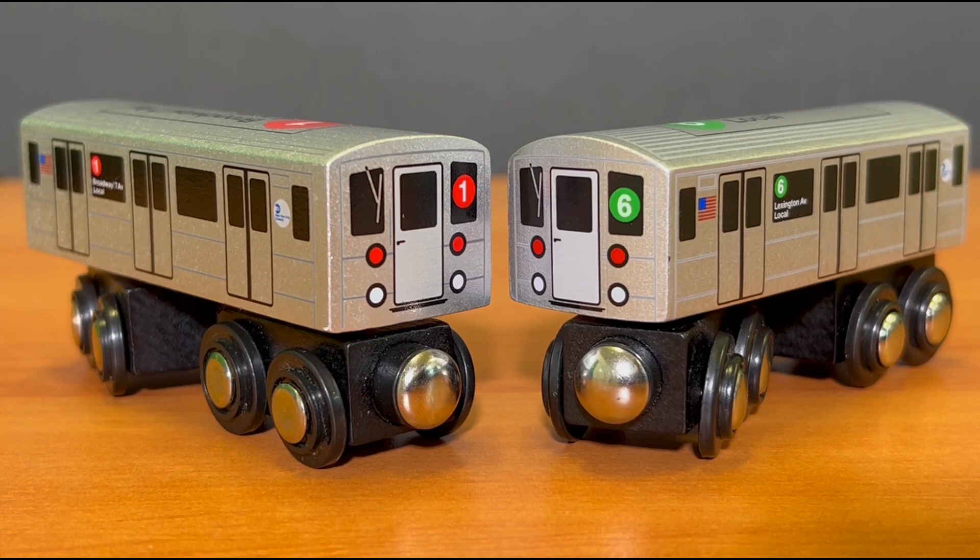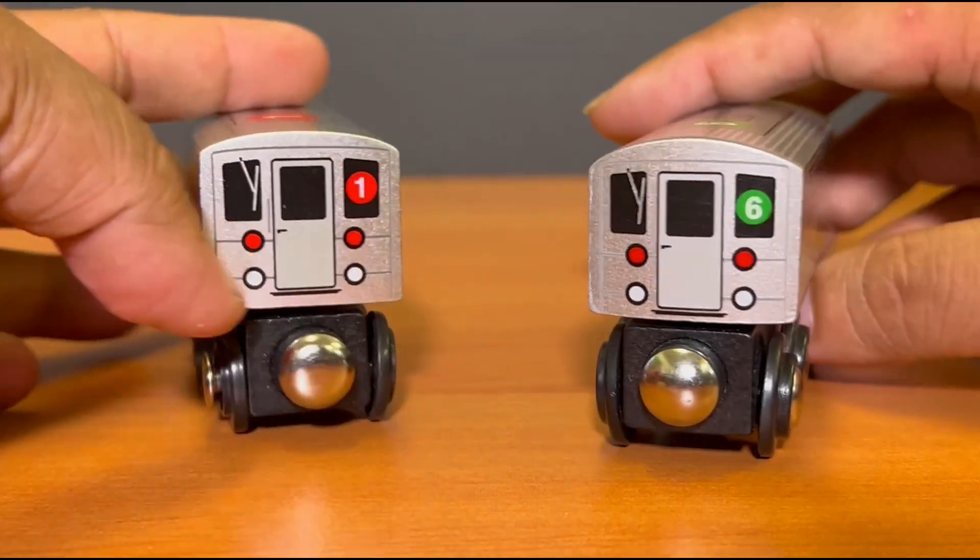On the left, you see the R62-1 train, and on the right, you see the R62-6 trains. They both are R62s, but there's one difference, and that's the shapes of it. Without further ado in this review, let's take a look.